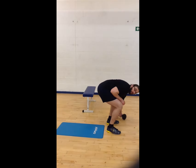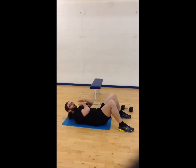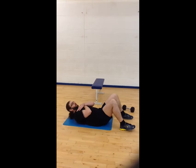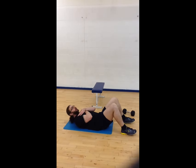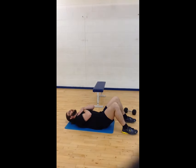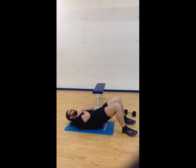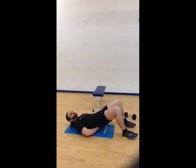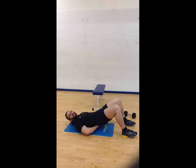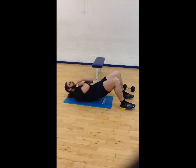For the basic glute bridge: lie on your back, arms across your chest, all the weight on your heels. The toes don't have to be off the floor, but drive from your heels. Drive your hips up to the ceiling, tucking your pelvis under — opposite of what you'd want for a deadlift or a squat. Don't have a natural curve; squeeze it at the top.